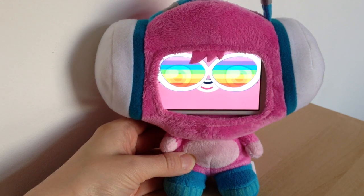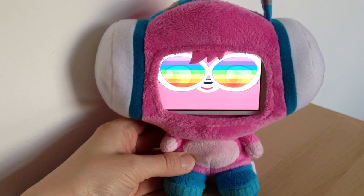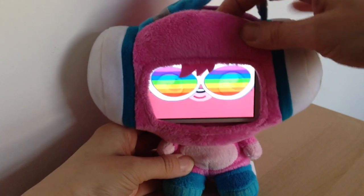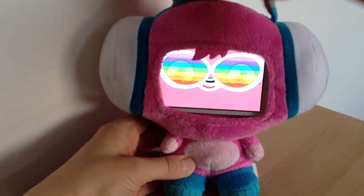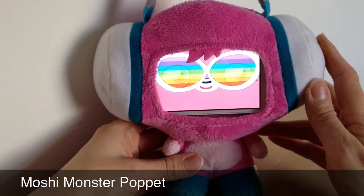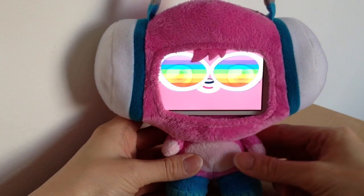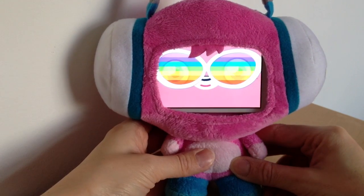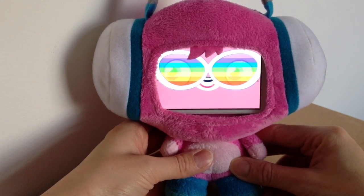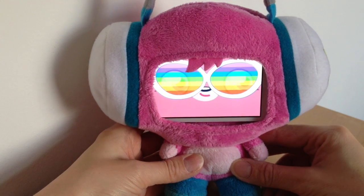This is the App Monster app which is free, and the little snuggly cuddly character around it you buy these and then you download the app and insert your phone inside behind here. At the moment there's a little girl here called Pop It and she's in DJ mode — we'll see if she can sing for us. She's singing a Moshi Monsters song if you've never heard of it before.